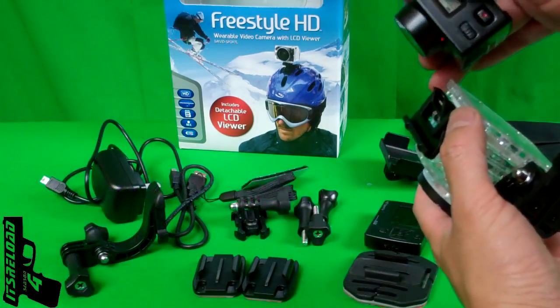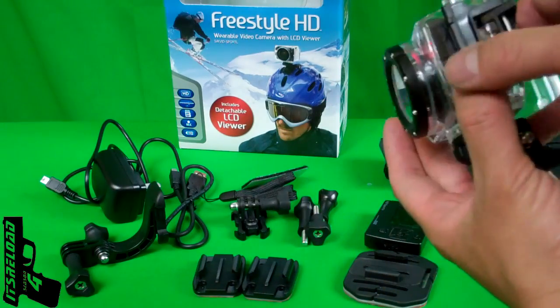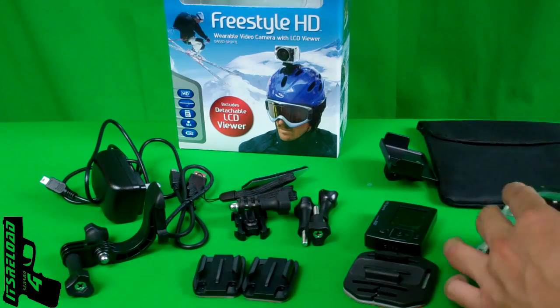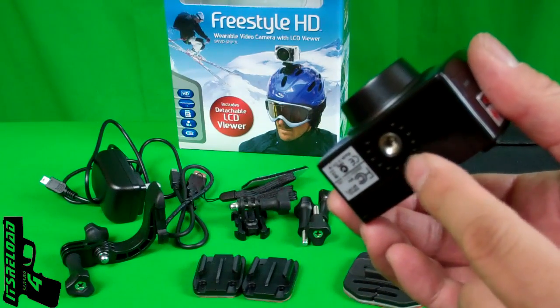When you turn on the laser it is useless inside the housing — you can't see it at all. The laser is pretty much used for if you had the camera on a tripod and wanted to see which direction you're looking at.